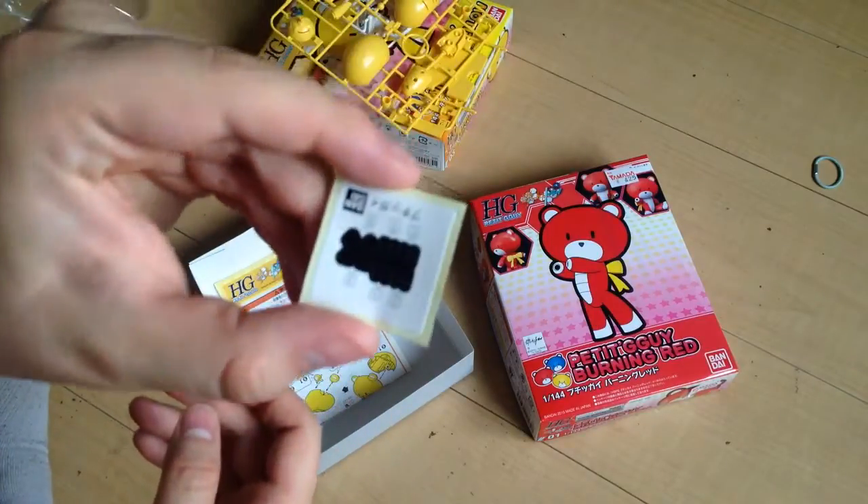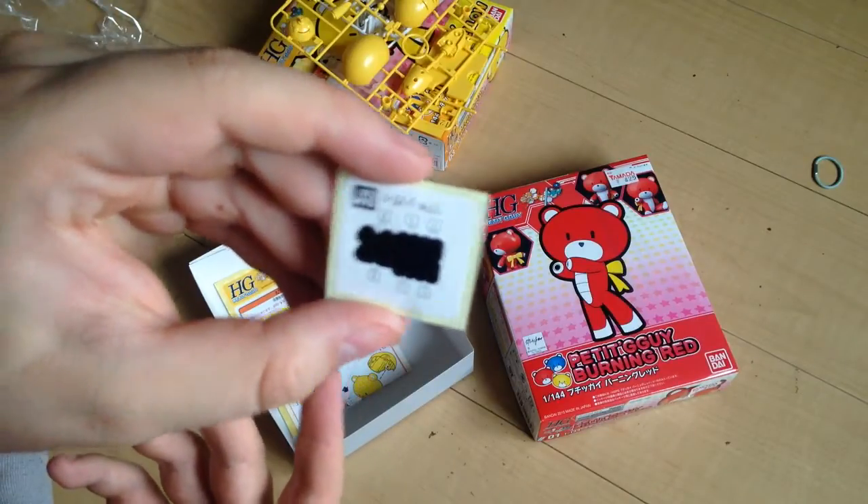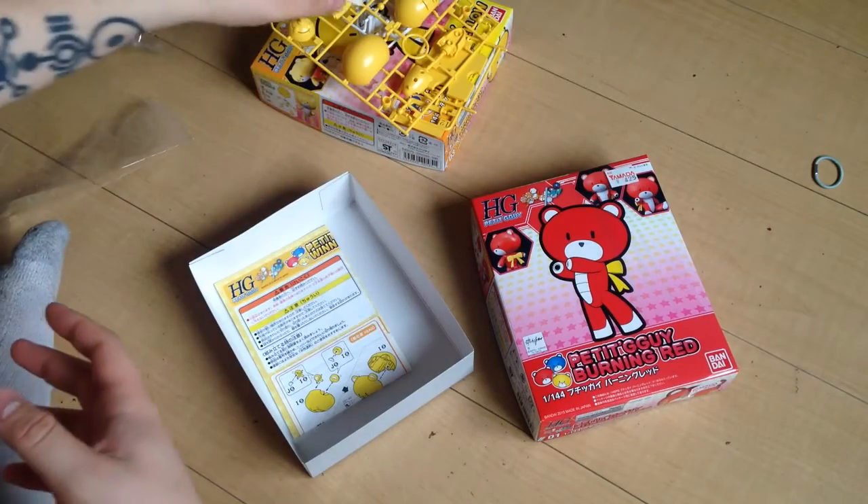And we have our little sticker set. It's got a bunch of eyes so you can do multiple faces, and it's got extra noses, so you can do multiple face expressions.